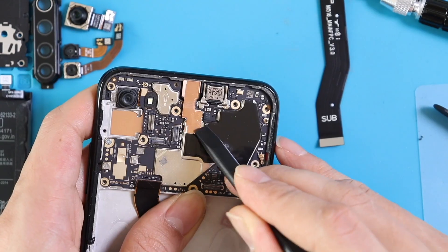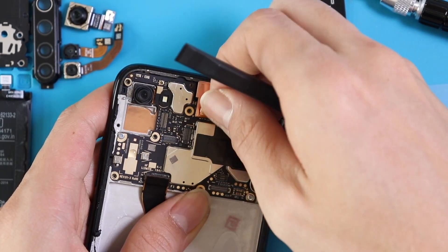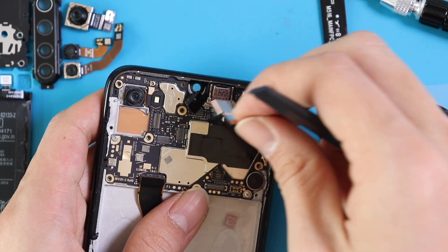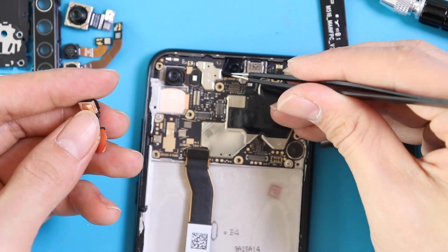Now it's time to remove the front camera, which is taped with anti-static golden tape. First, release that tape from the motherboard and it will become easy for you to disconnect the connector from the board. Use a spudger tool for that.